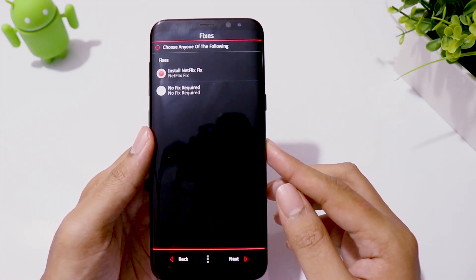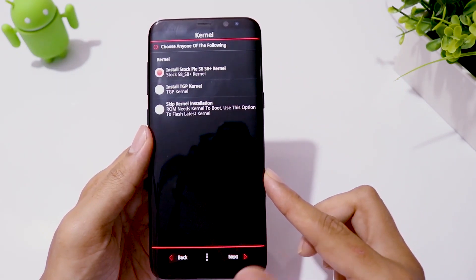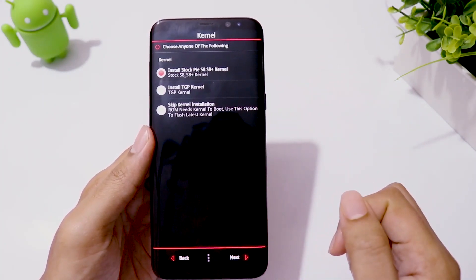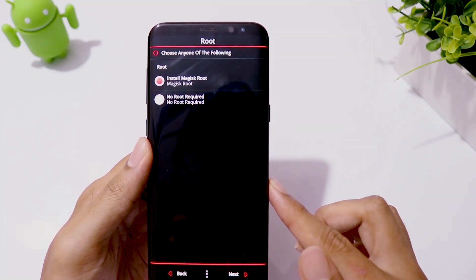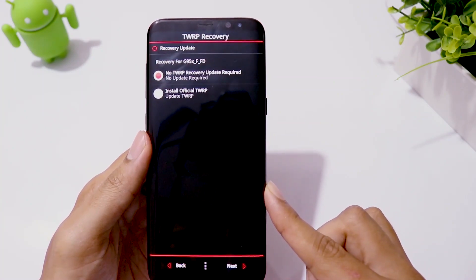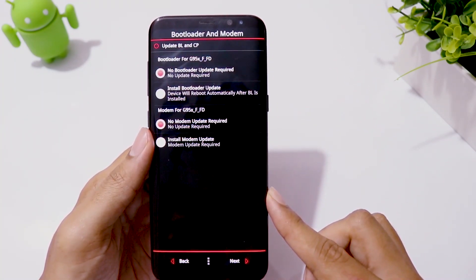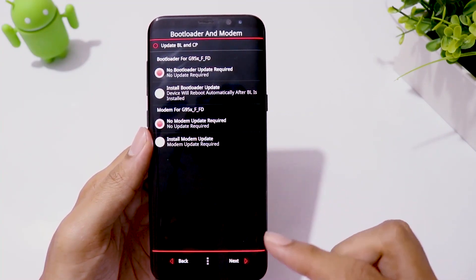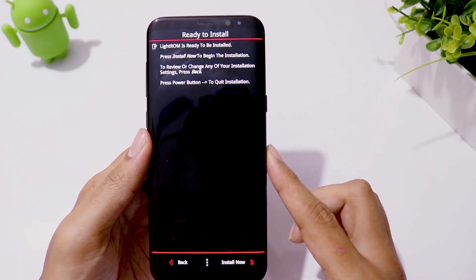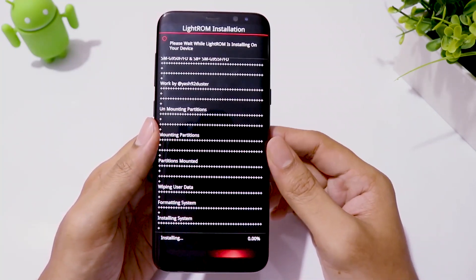Netflix has a problem running on a rooted phone, but this ROM comes with a fix built in. To have better stability, I choose the stock kernel, but if you like, you can try the TGP custom kernel. Install Magisk to have root access. You can skip the recovery update, and also skip the bootloader and modem update. Then we are done — click on Install to flash the ROM. Installation will take up to 5 minutes, so be patient.